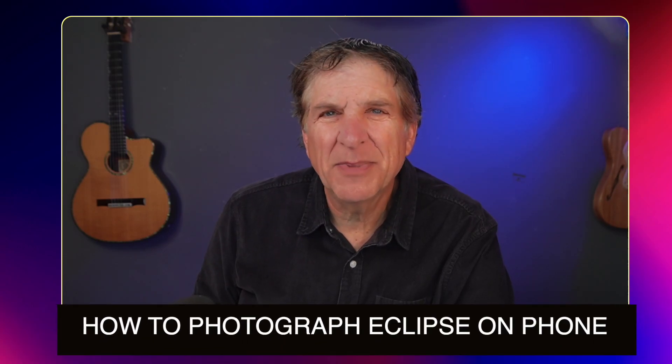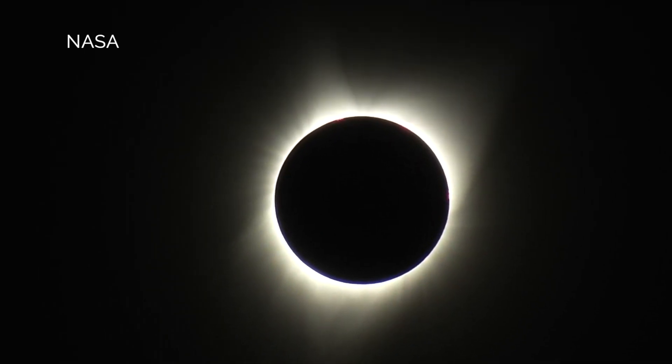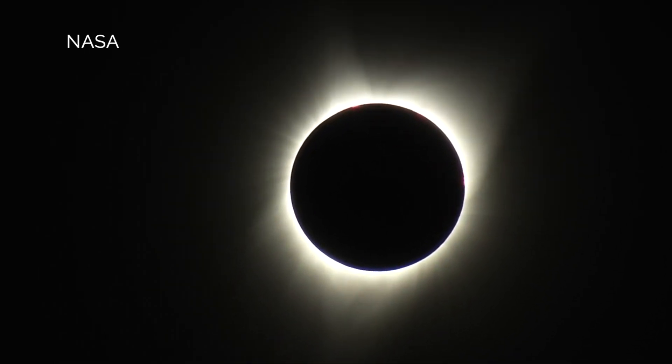I've received so many questions about how to photograph the solar eclipse on April 8th that I'd like to answer them right here. There's been a lot of them, so let's just dive in.